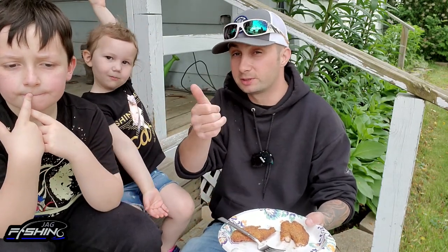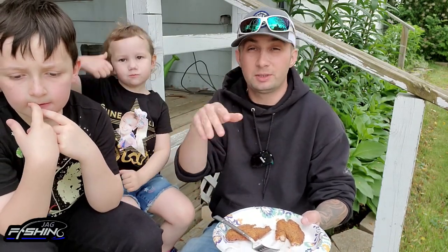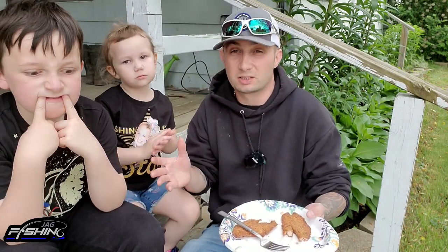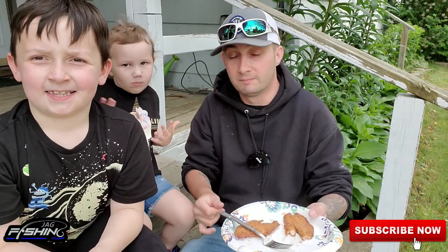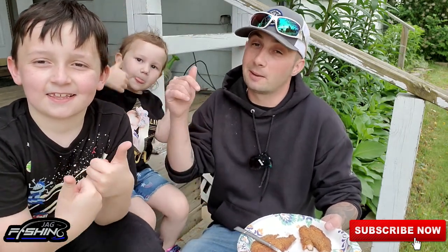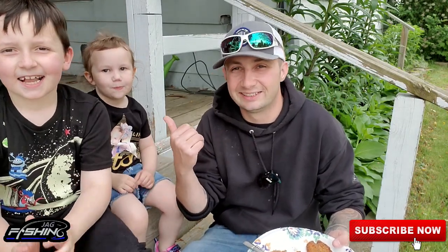Thank you so much for watching — I really appreciate it. If you liked this video, please give me a thumbs up and leave a comment below. Let me know if you want to see more catch-and-cook videos and how you want to see them done. If you haven't already, hit that big red subscribe button. Until next time, guys — tight lines, see ya!